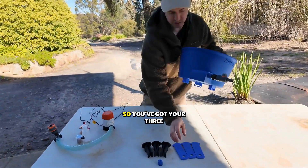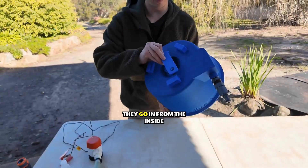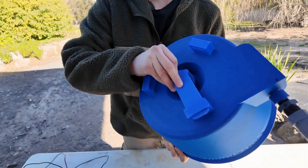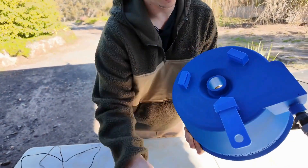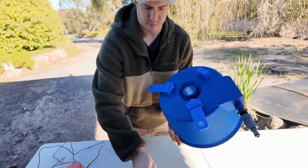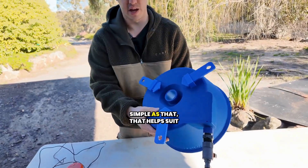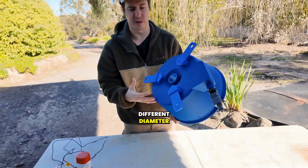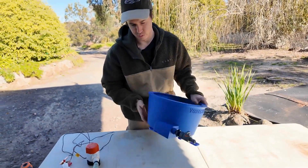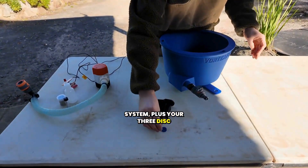We've got the sliding legs — you've got your three leg rails here, they go in from the inside. Simple as that. That helps suit different diameter buckets. We've got your leg leveling kit system, plus your three disc lockers.